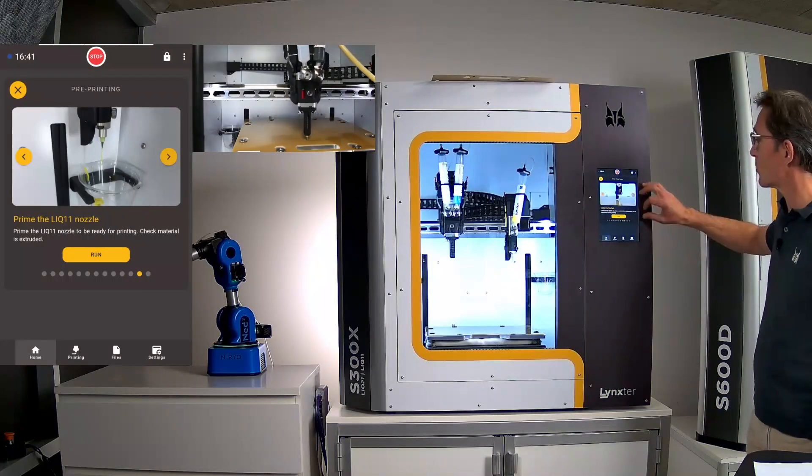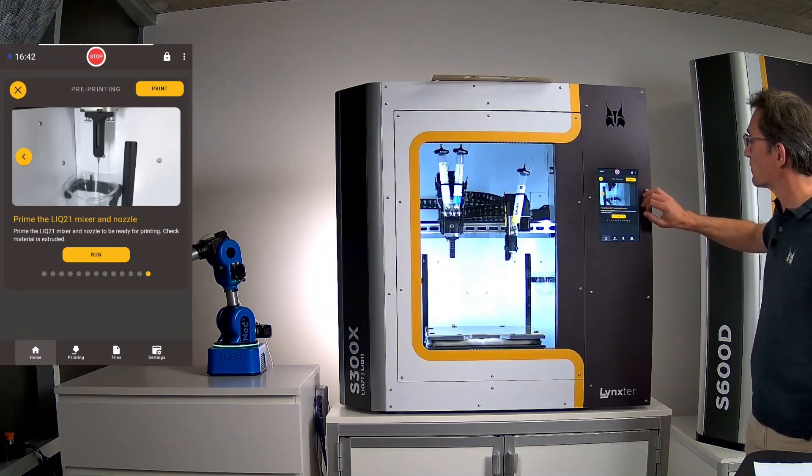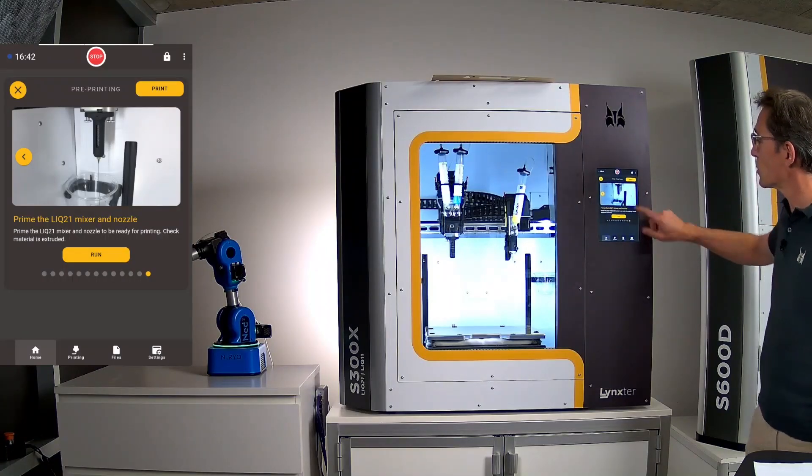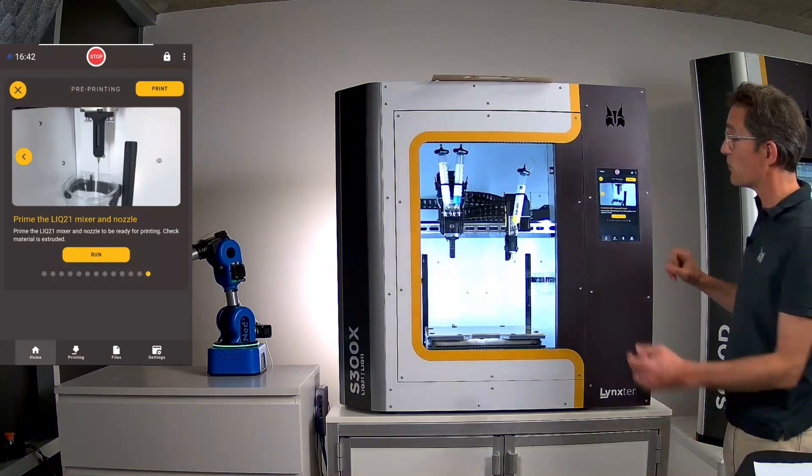Calibration of X, Y, and Z is done, and now we run the purge. Because this is a new static mixer, we need to ensure both component A and component B are mixed inside it before printing.